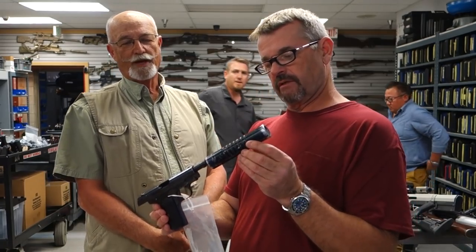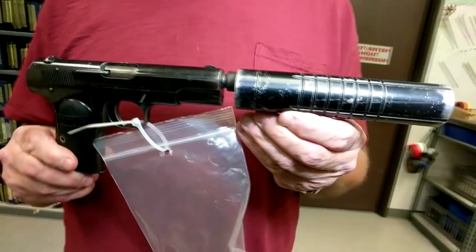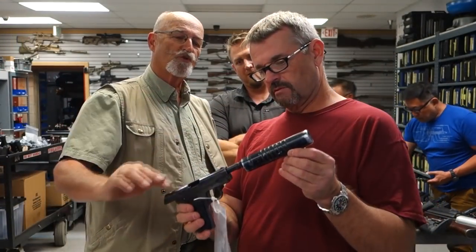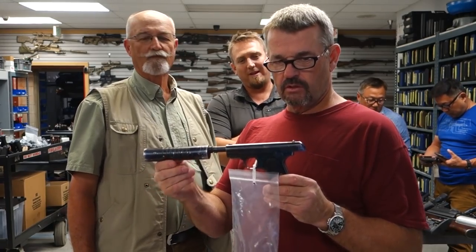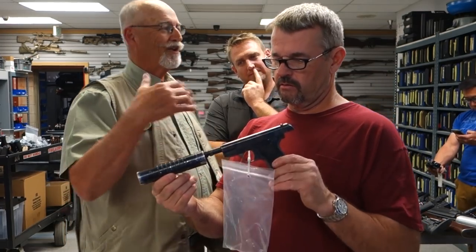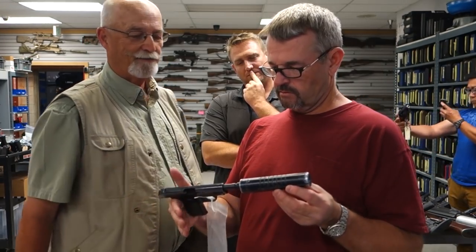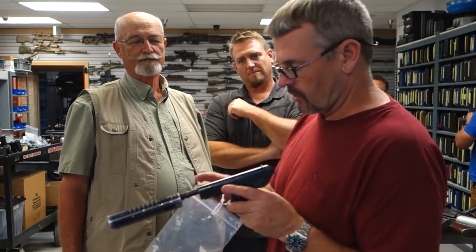From Live by Night, another Ben Affleck film: a Browning 1908 in .380 with a mock-up of an original Maxim suppressor, offset so you could still use the sights. Prior to 1934 you could actually go out and buy a Maxim suppressor and an aftermarket barrel and set your gun up exactly like this. Very cool piece of history.